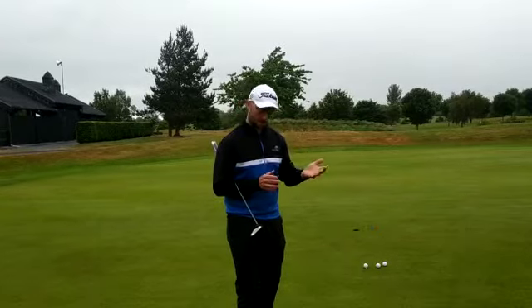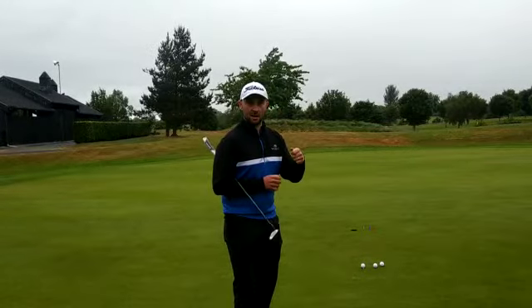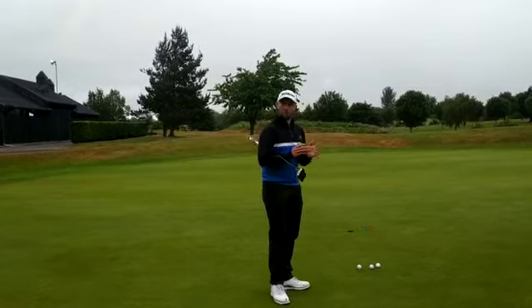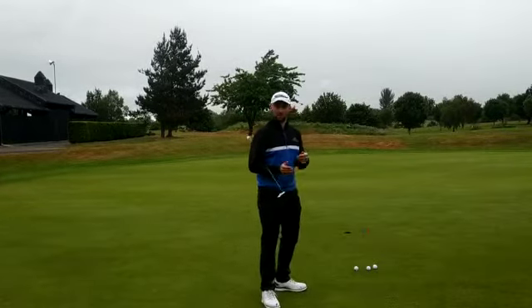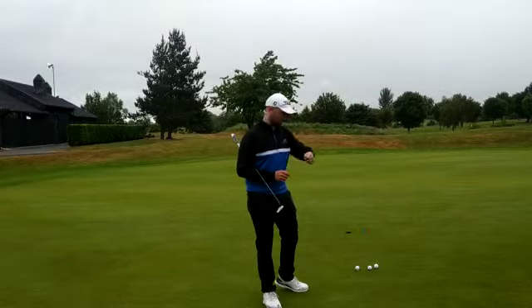It's going to fall in the front door, hopefully. So this just shows you the relationship between aim and pace. Instead of just picking — you hear people saying it's a cup outside the hole — it can be a cup outside the hole, but it depends on the pace. Pace is a bigger indicator of break than just where you're aiming.